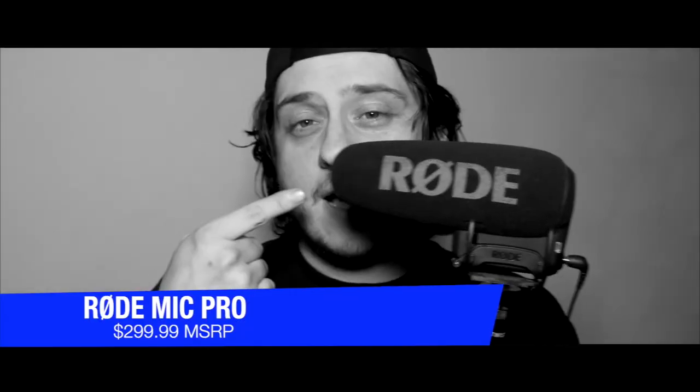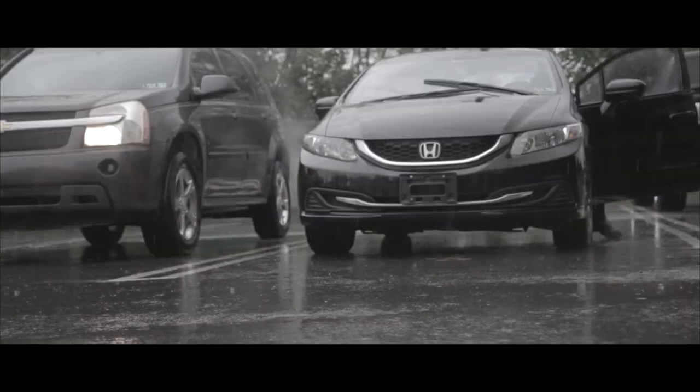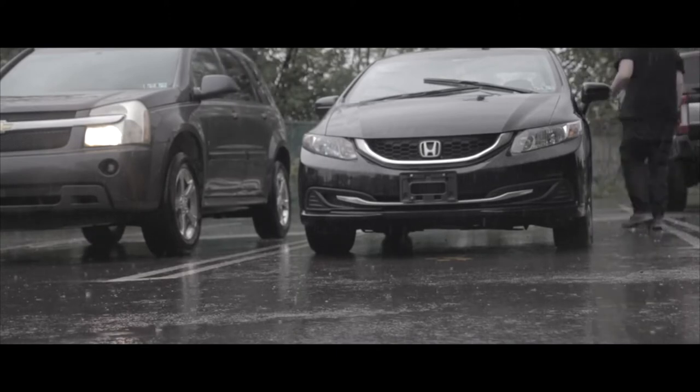Let me go ahead and talk about the Rode Mic Pro. This is the Rode Mic Pro. I actually got this for free because I entered the My Rode Reel Film Competition in 2019 or 2020 — I did both and I can't remember which year I earned this. I love this microphone simply because you can charge it and, depending on how often you use it, you could go an entire month or two without having to recharge it. It's pretty amazing.